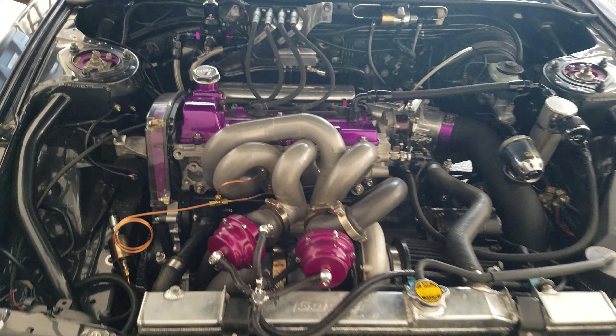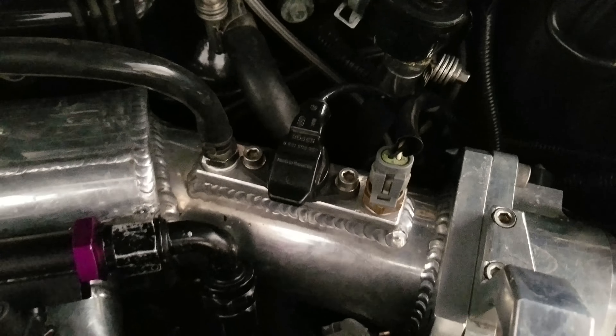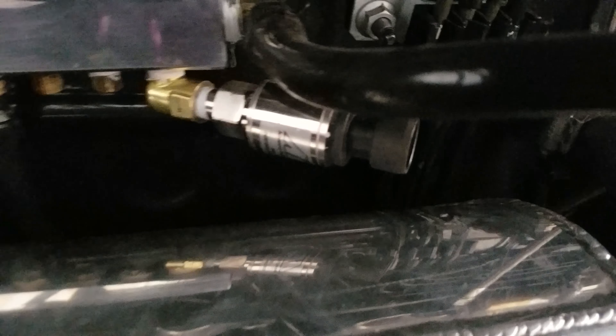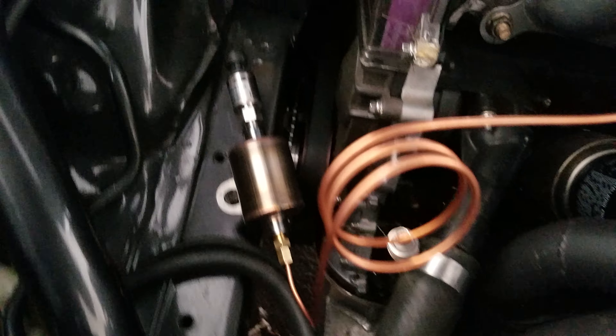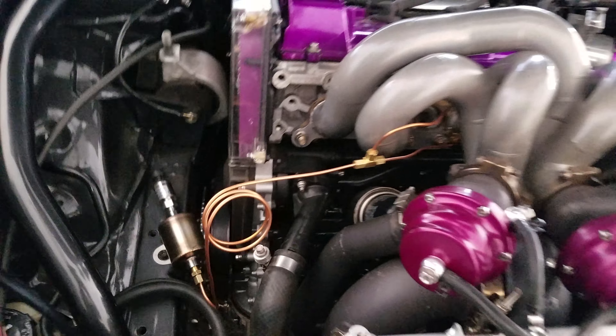Got the car all back together for the dyno. There's my regular MAP sensor. Added the AEM 5 bar so I can get boost on the dyno. Recently just added this E-MAP, the dampener, so I can do exhaust manifold pressure.